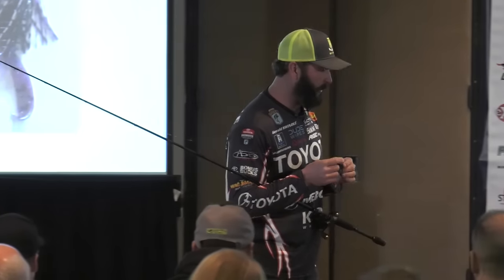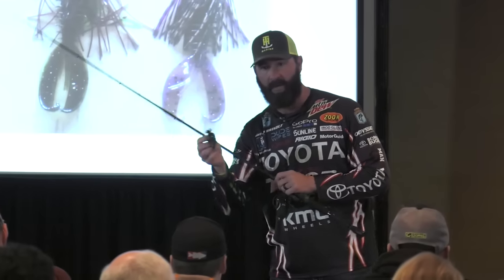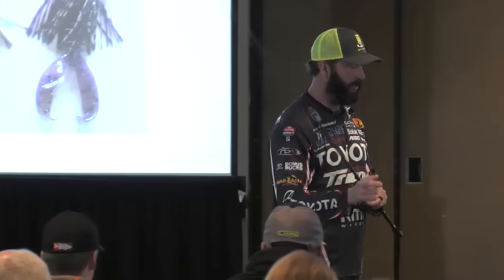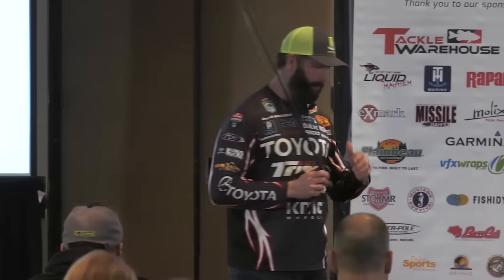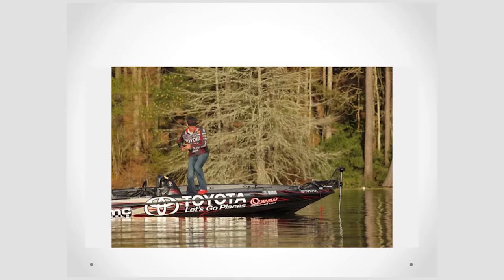The bait I throw 90% of the time is a 3/8-ounce ball head jig. It'll be made this year by a company called Buckeye out of South Carolina. The jig is going to be called Ballin' Out. I've had this jig made for about three years for myself — it wasn't for sale. This is a bait I went out and built, won money with over and over, and kind of kept it to myself.